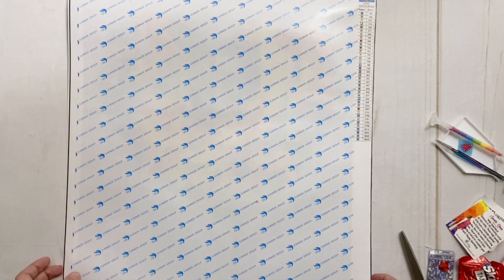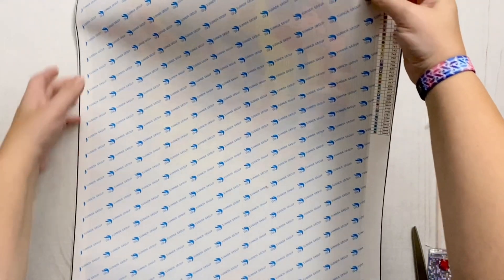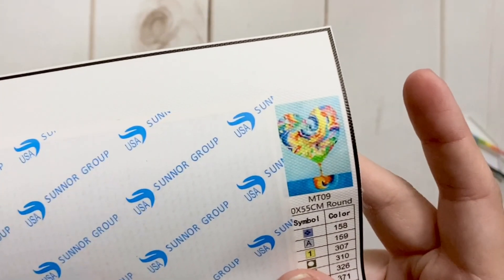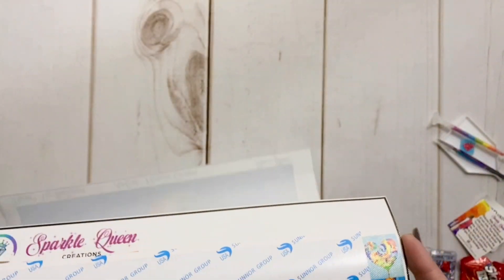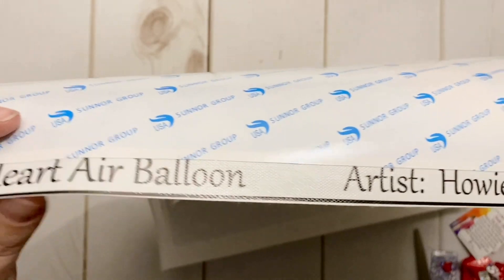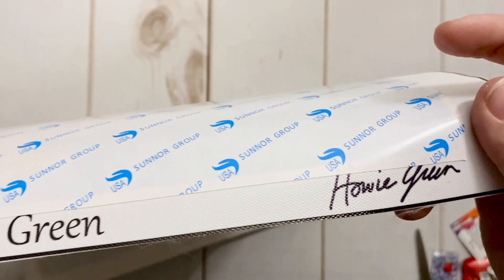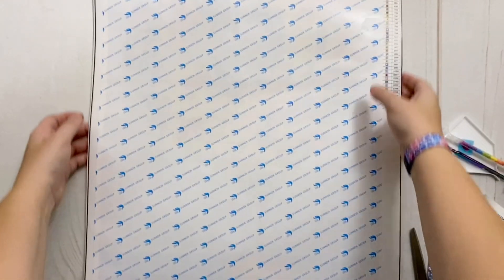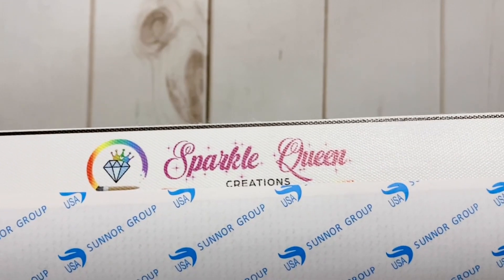I'll go ahead and show you the thumbnail so you can see what we're looking at, and then we'll peel back the cover. This is the stunning piece I ordered. I see an inventory sheet in with the drills — let me check that. There it is: this is 'Heart Air Balloon' and it is from Howie Green. Love that! You can see the signature at the bottom. Mitzi has licensed some pieces from Howie Green, and this is one of them. It's so pretty, with branding at the top.